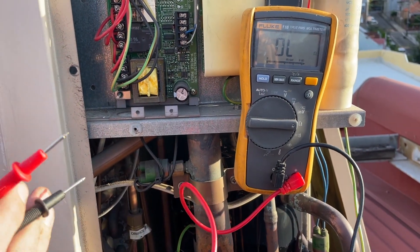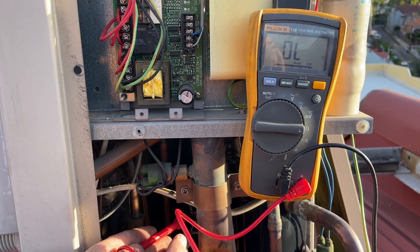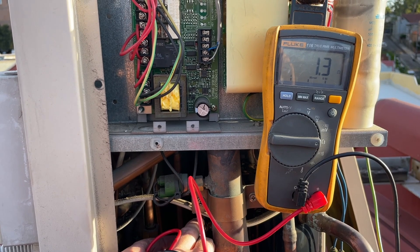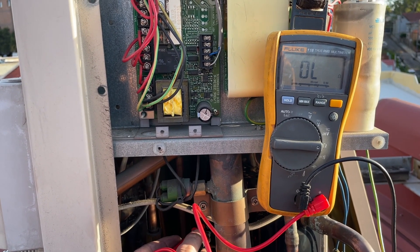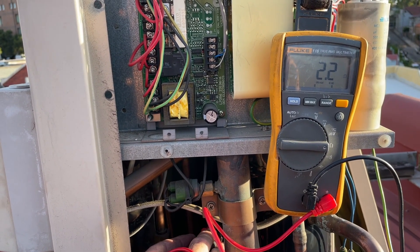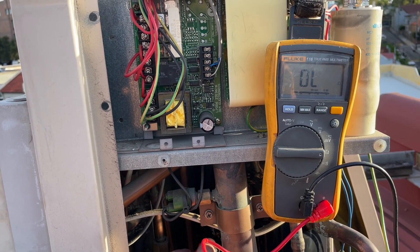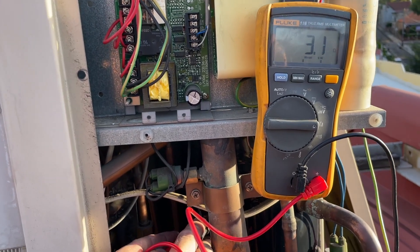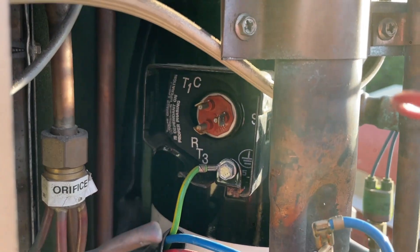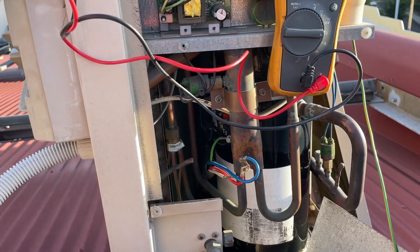I'm just going to test the compressor on a good compressor to give you an example. In between the run winding and the common winding is basically one ohm. Between the common and the start is basically two ohms. Between run and start is three ohms. Common-to-run and common-to-start should add up to the total of run-to-start — so that's a healthy compressor.